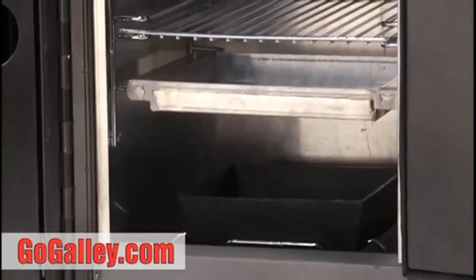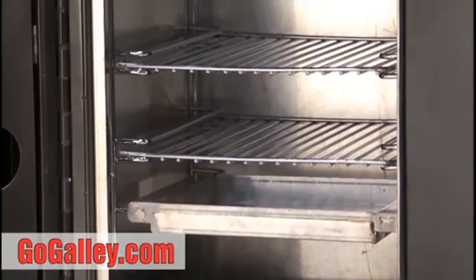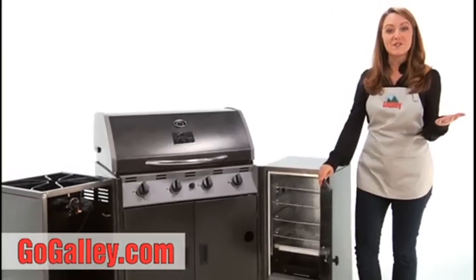Over here is the double-walled smoker. You can see the heat source below and a tray for water for a nice moist heat. You can fit eight slabs of baby back ribs in here easily.